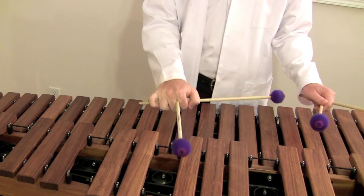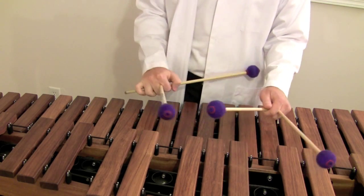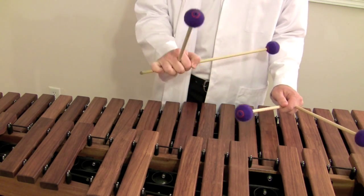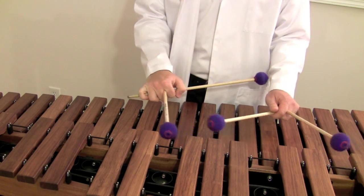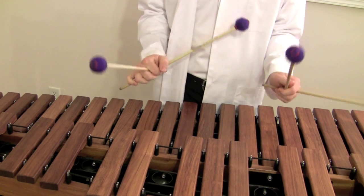Usually what people have trouble with is that in the right hand you're using more of a hammer stroke, but in the left hand you're using more of a rotation stroke. So you have to learn how to get enough power out of the left hand to match the natural power that's going to come out of your right hand, simply because you're using a down wrist stroke on one side and a rotational wrist stroke on the other. It takes a lot of work, but after you get there you can do them pretty evenly.